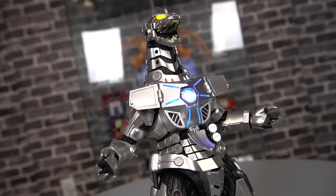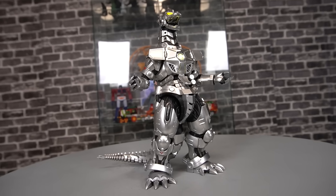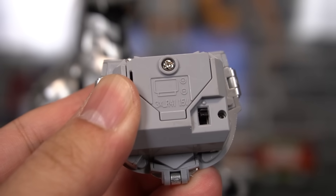Unless there is a way to get the lights to stay on — leave a comment. Links in the description, by the way. Good luck. And this is just three LR41 batteries included, but if you want to replace them there is a screw cap there.